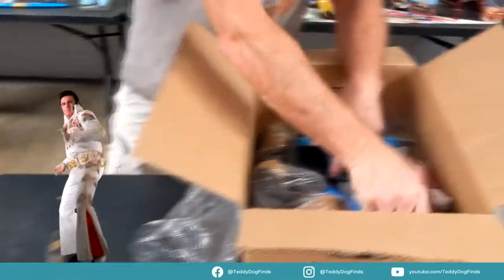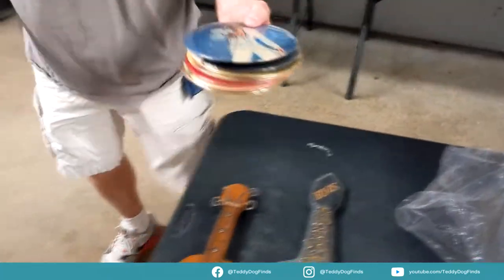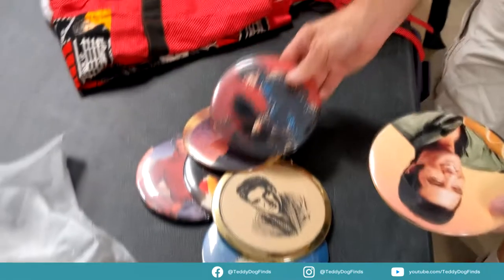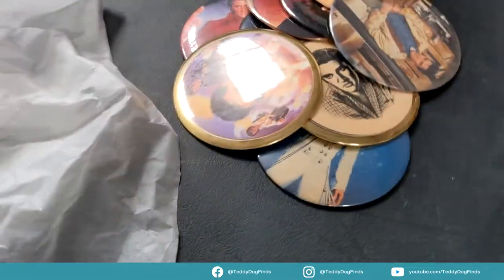Oh yes, we're going to start with the pins. Oh man, those are massive — there are hundreds and hundreds and hundreds of pins. These are just a handful, all different sizes, small and big. I've got thousands of pins.